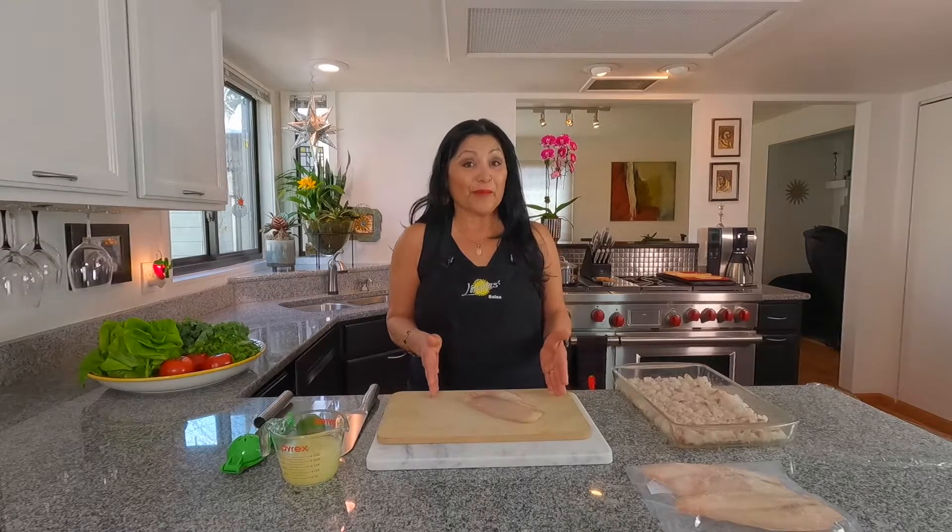Hola mis amigos, welcome to Lindita's Kitchen and I am Lindita. Today I'm going to be making some ceviche made with fresh tilapia.